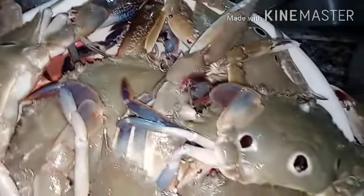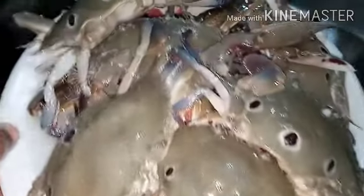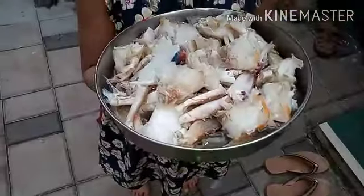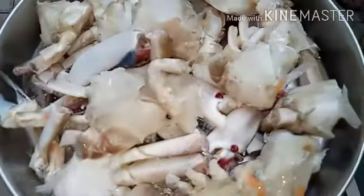This is a fresh crab. It is a great, nice, fresh crab. I will be able to cut the crab. Now let's prepare it.